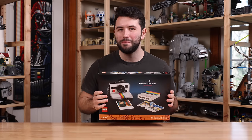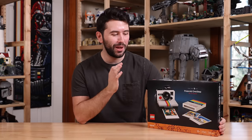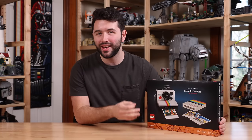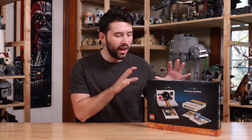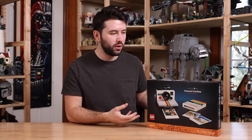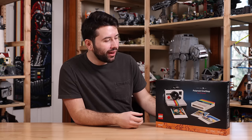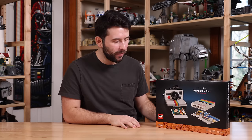Hey guys, it's me, and welcome back to another review. Today I have a very exciting Lego set, which is the Polaroid One Step SX70 camera. Now this being a Lego Ideas set, meaning that a fan submitted the original idea and got approved — that happened over a year ago — and ever since it was announced that Lego was going to make a Polaroid camera, I've been eagerly awaiting what this would look like, and now it's finally here.